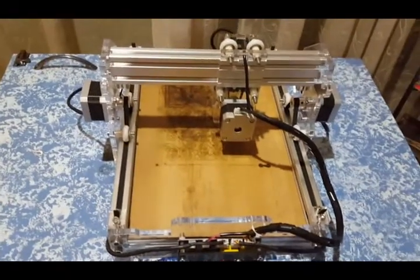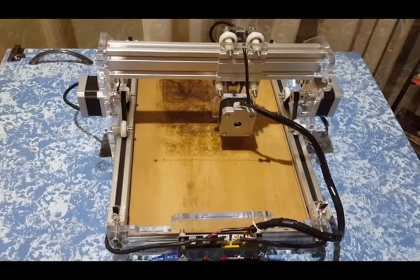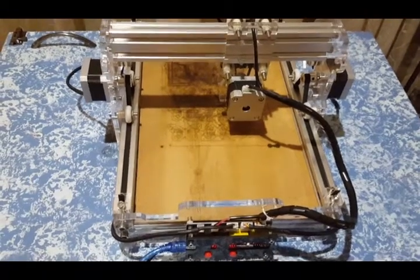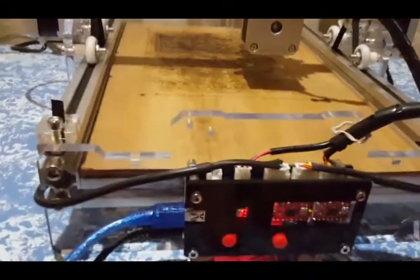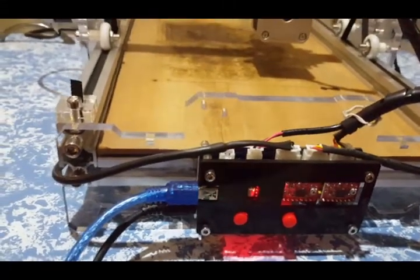Here we have the two and a half watt laser that I bought from Mangood. You can see down here with the controls — if I turn the power on you actually get the red lights and everything come on.